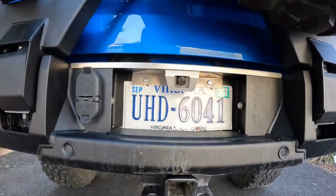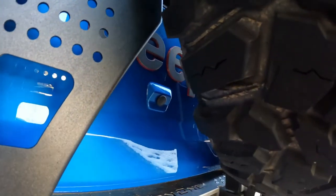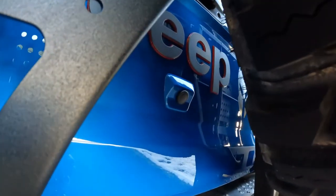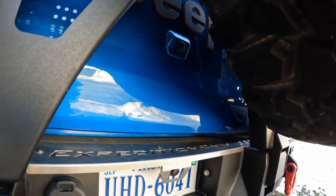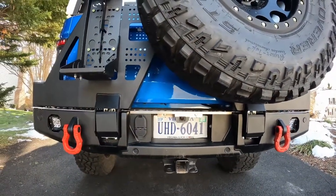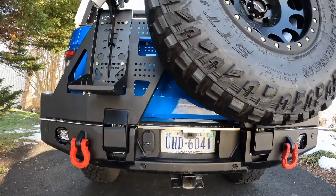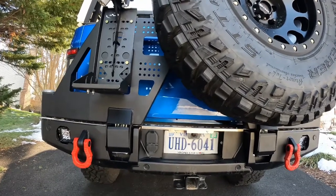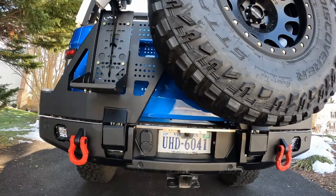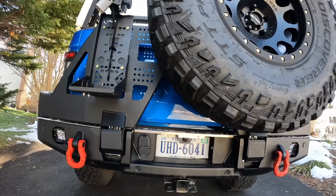The backup camera is here, which normally is mounted about eight to ten inches higher — that plug right there is where the backup camera normally sits. Keep in mind this is lifted about four and a half inches in the rear. It's actually lifted more than that, but with the compression and all the weight it's about four and a half inches above stock, plus it's got bigger tires, so obviously that height is a lot higher than it would be if you had a vehicle that was less lifted or had smaller tires.